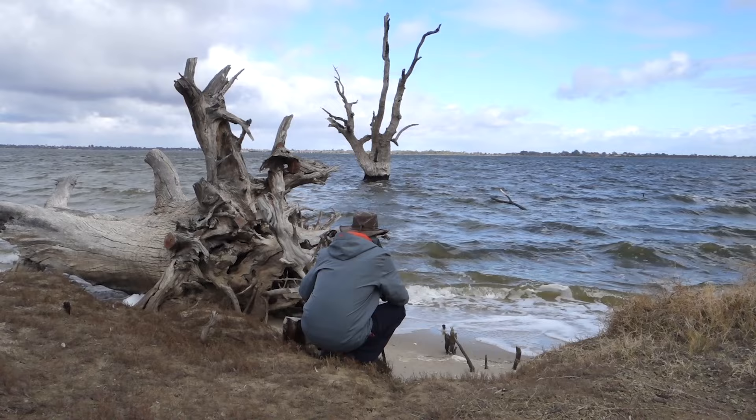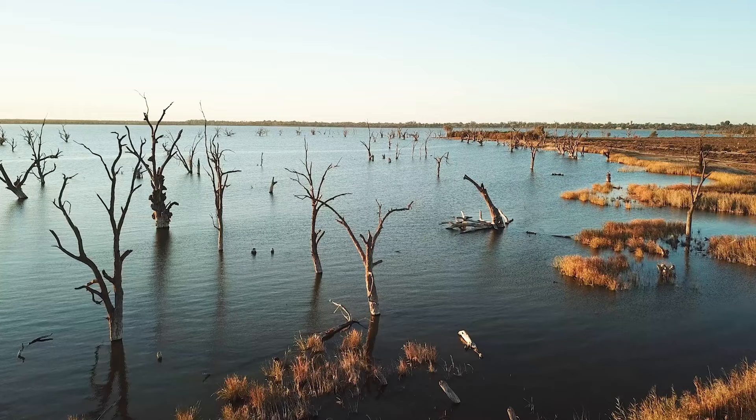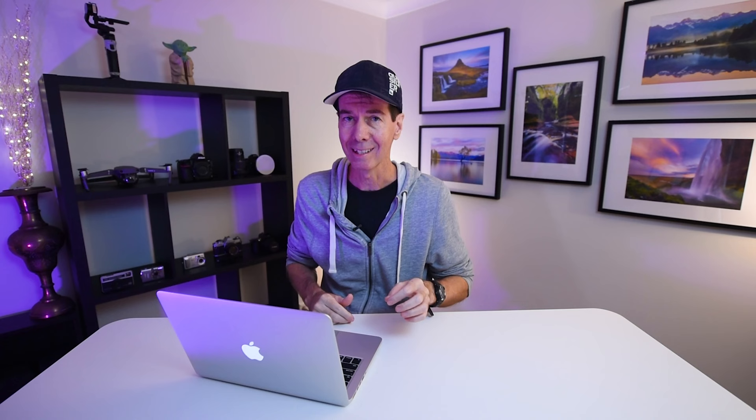This whole area really is a landscape photographer's dream and I do recommend that you visit it — I hope to get back there one day soon. This shot here on screen is a 72-second long exposure. Alright, let's rip into it.